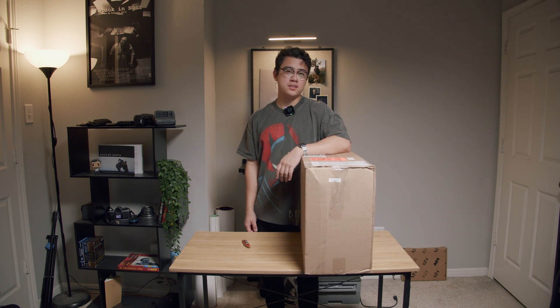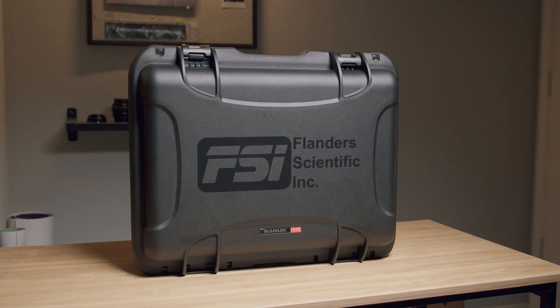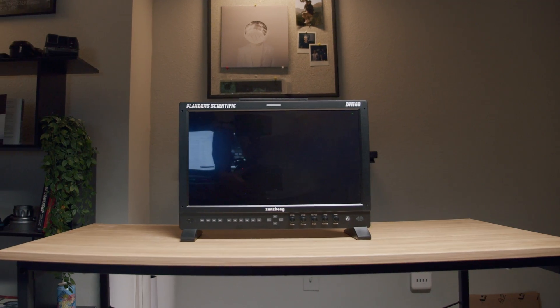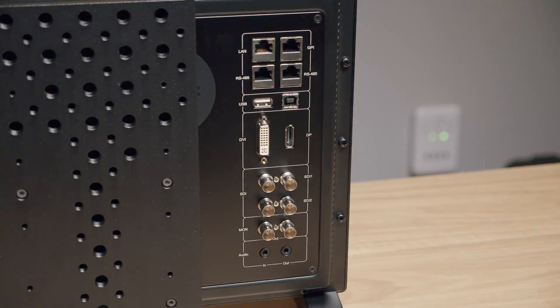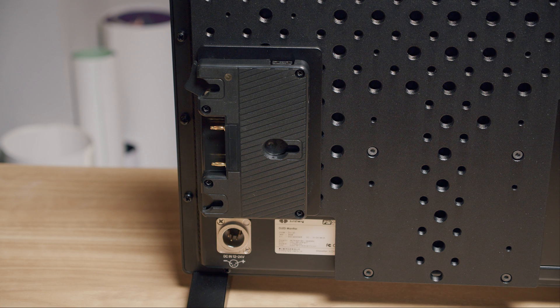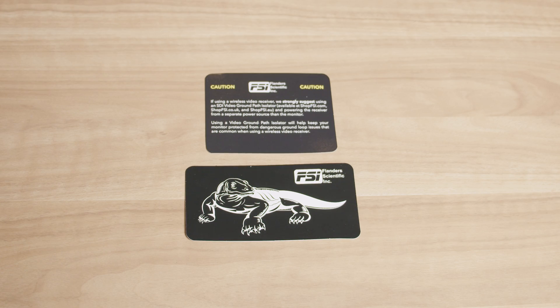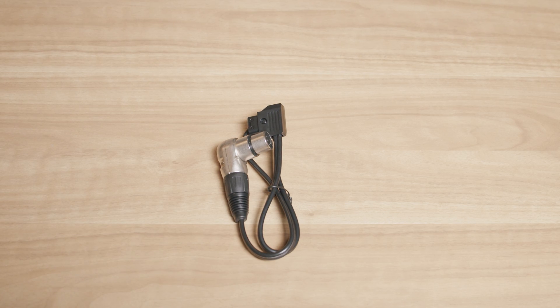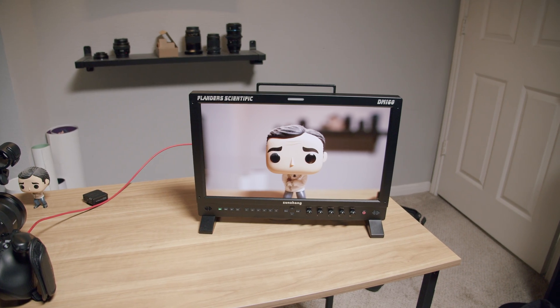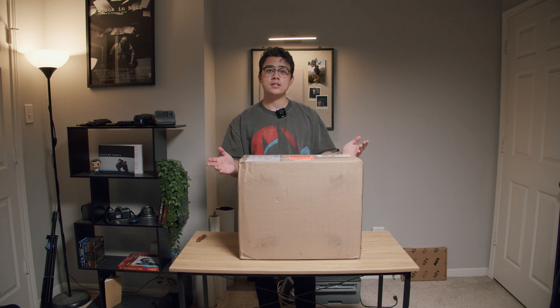I just bought a $3,500 monitor. Let's see if it was worth it. So this just came in today. This is the Flanders Scientific DM160 production monitor. We're going to do an unboxing and see what's inside.